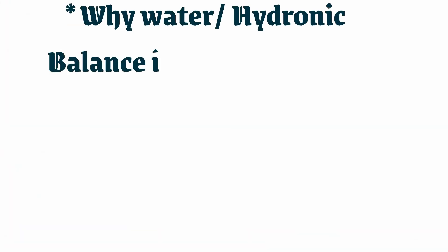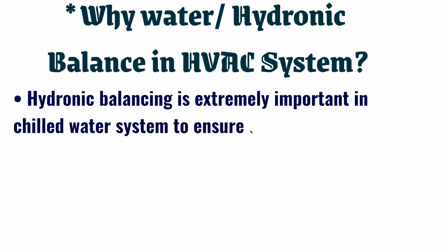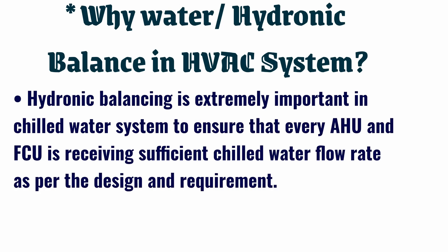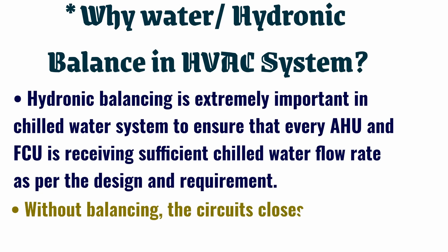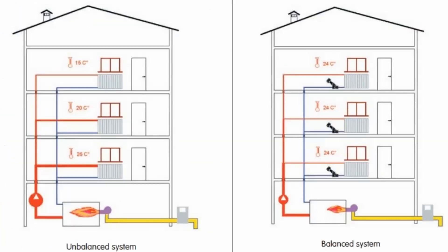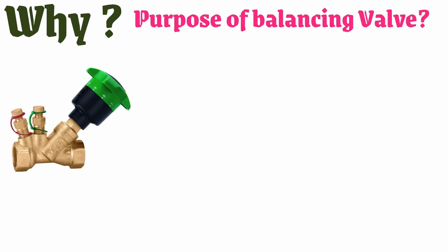Why is water or hydronic balance important in an HVAC system? Hydronic balancing is extremely important in chilled water systems to ensure that every AHU and FCU is receiving sufficient chilled water flow rate as per the design and requirement. Without balancing, the circuits closest to the pump would overflow while those further away would be under-flow.